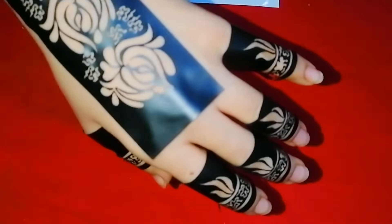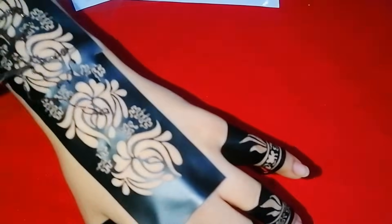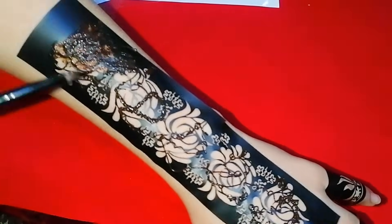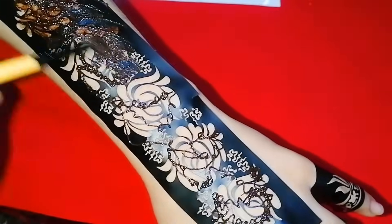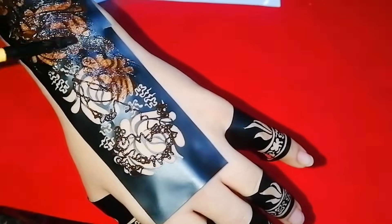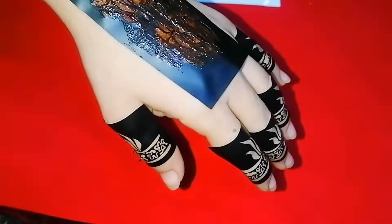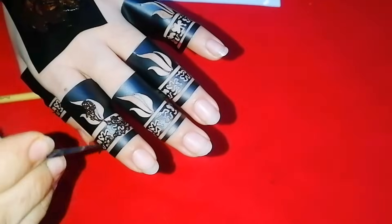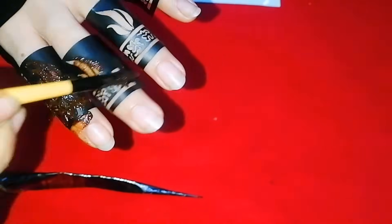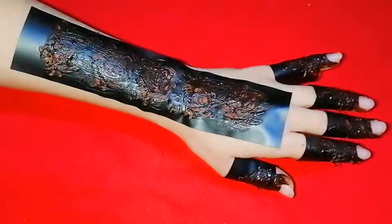Now I will put it on mehndi. You want to put it on mehndi — after that you can use a brush or finger. You can easily put it on mehndi. You should be able to put it on mehndi, but I didn't apply it fully because my fingers are small and the design is a little bigger, but I applied it on mehndi.